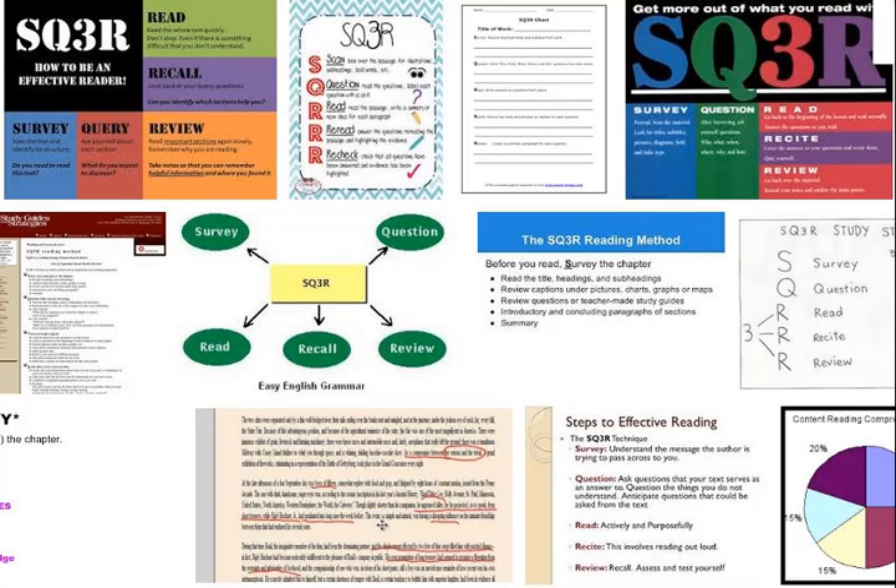Question while you are surveying. Turn the title, headings, and/or subheadings into questions. Read questions at the end of the chapters or after each subheading. Ask yourself: What did my instructor say about this chapter when it was assigned? What do I already know about this subject? Write questions out and look over them to see the emphasis and direction.